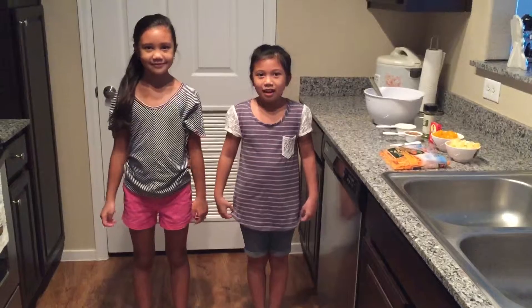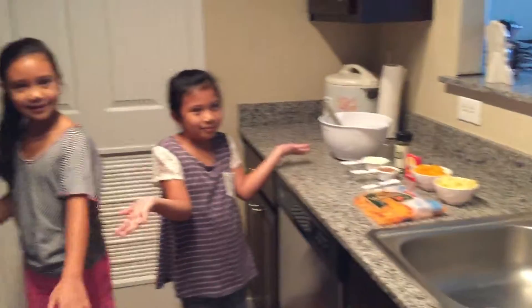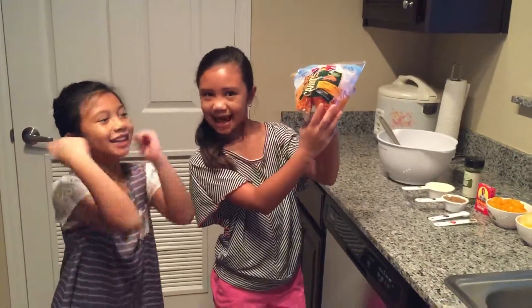Hello, welcome back to our channel. Sorry we haven't done any cooking tutorials in a while. We just got done moving and this is our new kitchen that we are going to do our new tutorials in. Today we are going to be making our version of carrot salad.